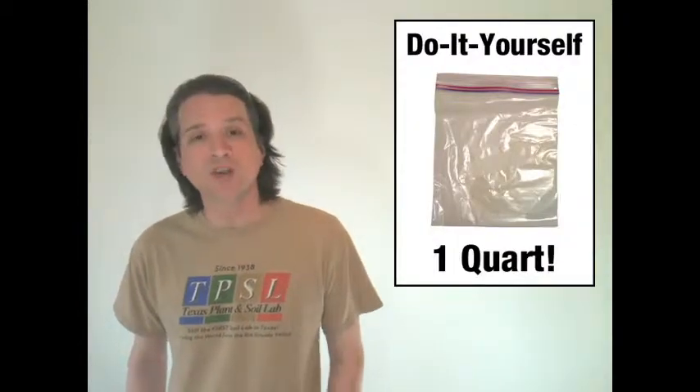But if you don't want to pay full retail for a mail-in kit or a dollar for a little paper bag, we're going to let you know how you can do it yourself with a one-quart size plastic resealable bag that you probably already have in your kitchen.